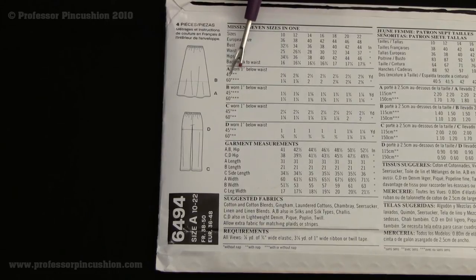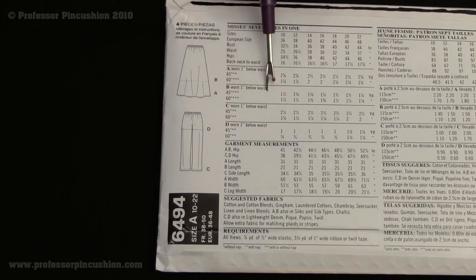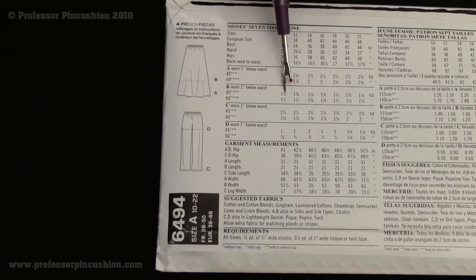For a size 10 with 45-inch fabric, it's two and three-eighths yards; with 60-inch fabric, it's one and seven-eighths yards. If we're doing a short skirt for a size 10 with 45-inch fabric, it's one and a half yards; with 60-inch fabric, it's one and a quarter yards.